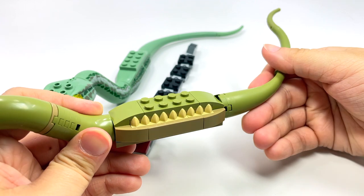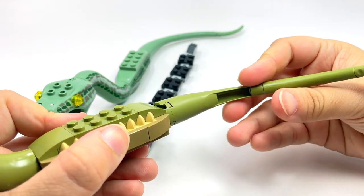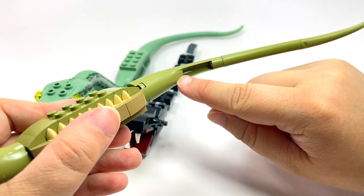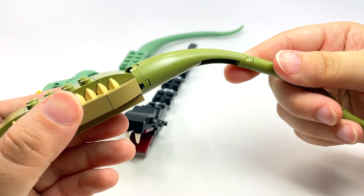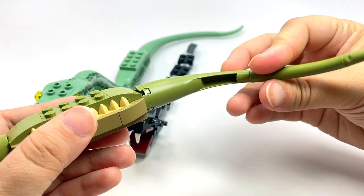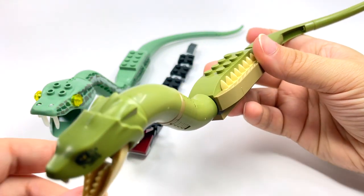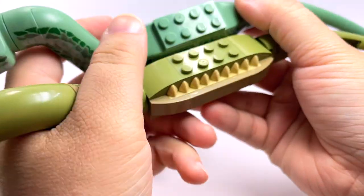I do like the overall build of this 2021 one if you're going to do a brick-built version — it's pretty good. Although I have a very odd question: why is there a hole in this? I don't understand it. If you know the reason for that, let me know in the comments, because I'm just confused as to why that's there.